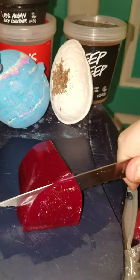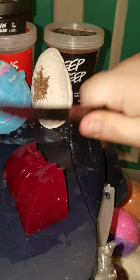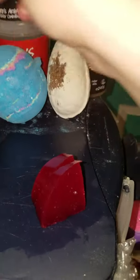All right, last one. See? Perfect little piece. Mind my nails, they're actually disgusting right now, but we'll get those done at a later part.